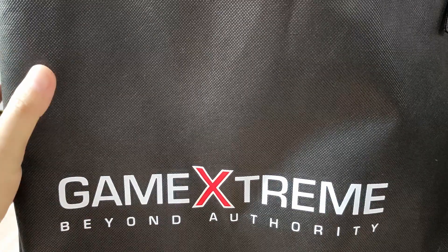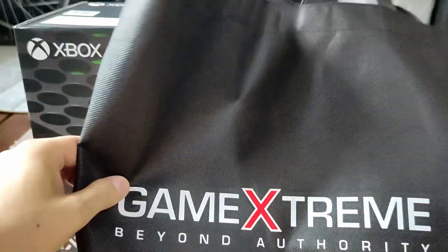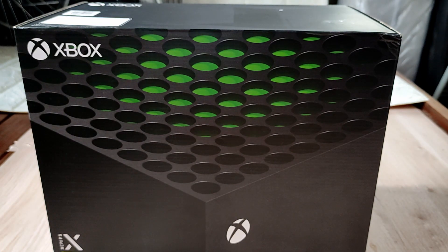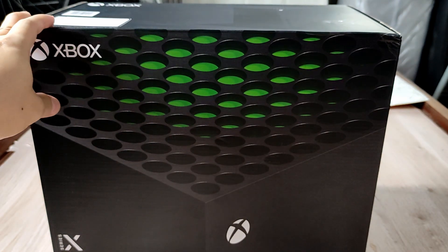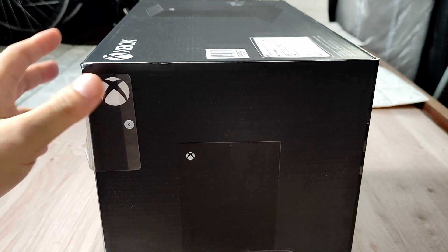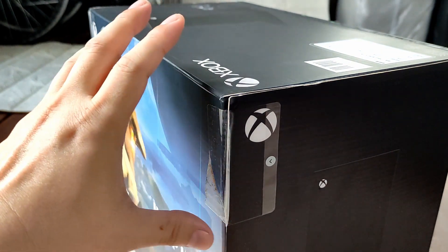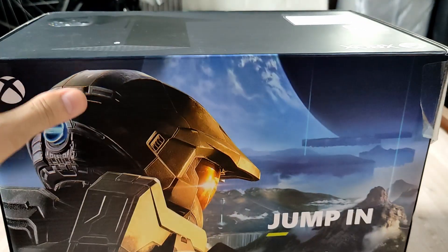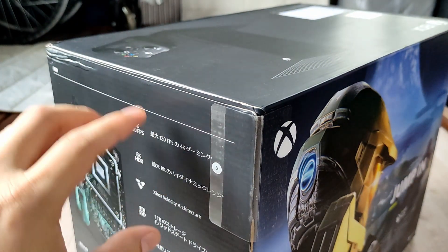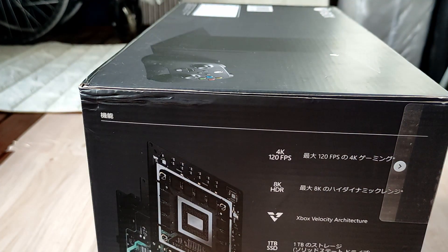Today we are gonna unbox something from Game Xtreme Beyond Authority. This is just my simple unboxing of the Xbox Series X. I think we are still under ECQ or enhanced community quarantine, so they cannot remove the seal or open the box inside the store. I just decided to make a video just in case there are any damage or defect so I can file a warranty or a claim. Here we go, let's see what's inside the box.